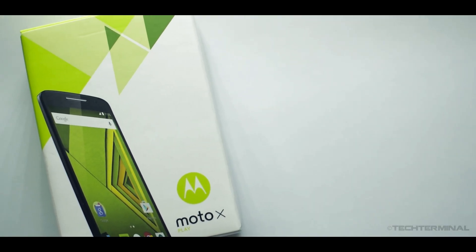Hello and welcome to Tech Terminal. Today I'll show you guys how to flash Android 6.0 Marshmallow on your Moto X Play.